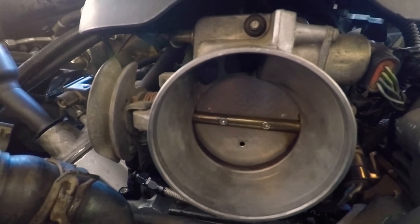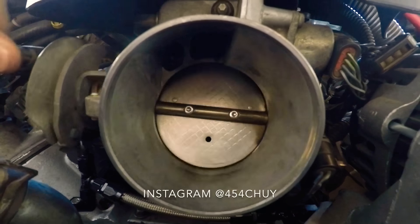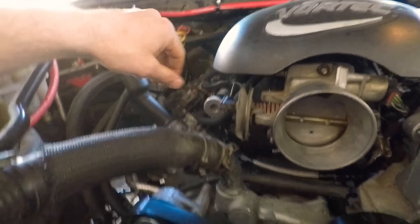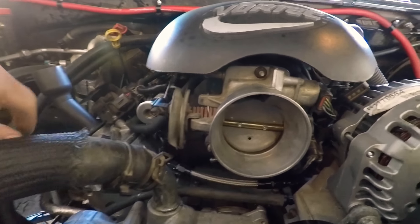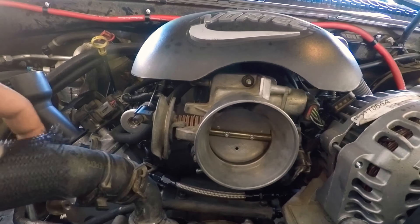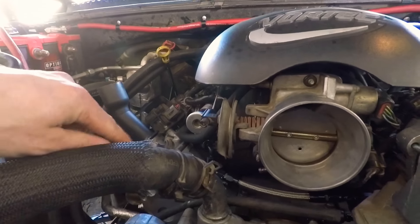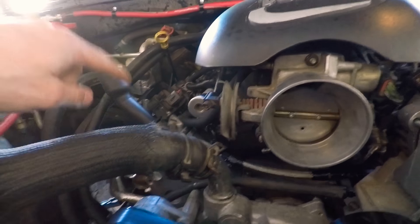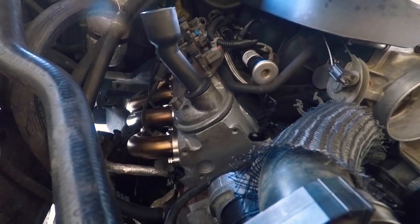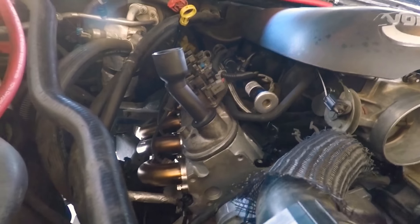Shout out to 454 Chewy for that — look him up, I'll put his Instagram in the description. He also has a Silverado that is 6.0-swapped, and he has since talked me into doing the NNBS intake swap, so that will be coming soon — probably a couple months. The heads are going to come off too; I'm going to send them in and get them milled and ported by Texas Speed. Kind of funny because I just got this thing put together and now I'm taking it back apart.